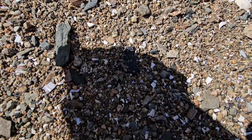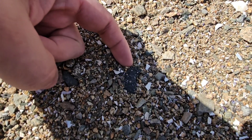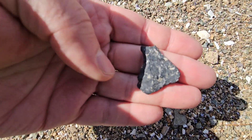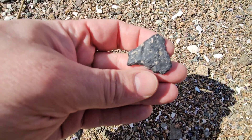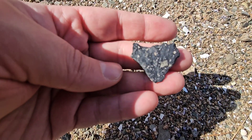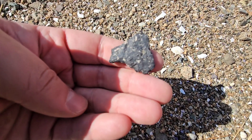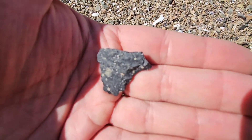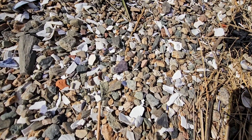Could be exciting, could be nothing. It's at least a flake. Nice one, too. Got another one.